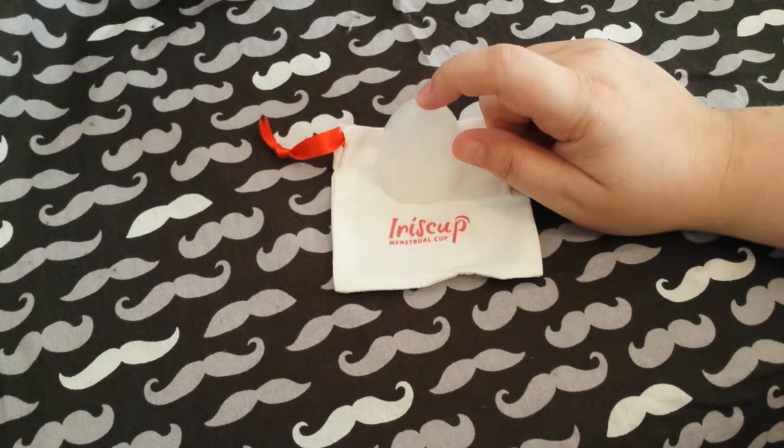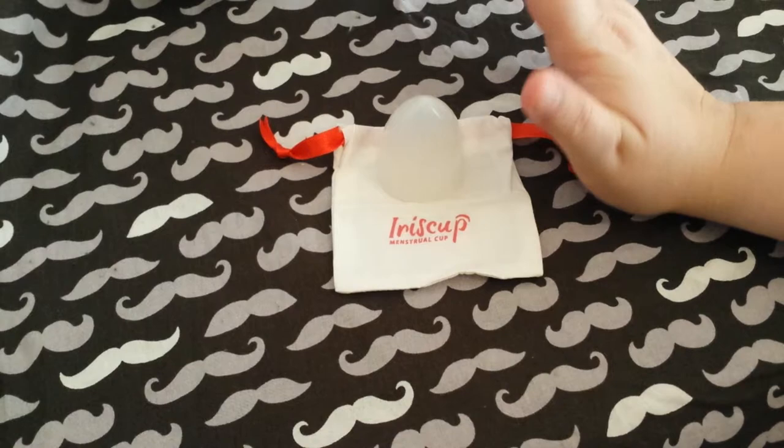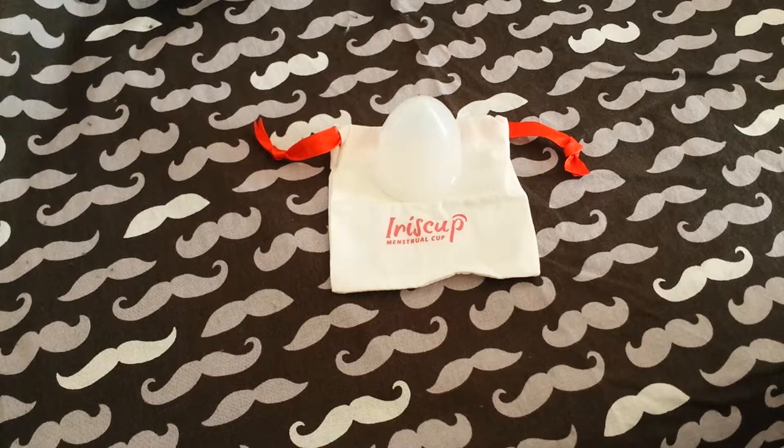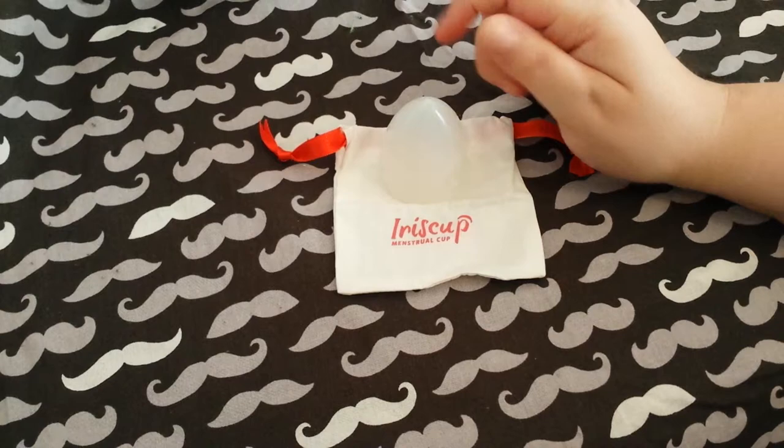So, this is the Iris Cup. I had had some issues with another cup and I was very sore, but I had to go to the gym because I'd skipped during the week. I had to wear a cup because I was getting in the pool, and I don't do tampons. And it was so soft.